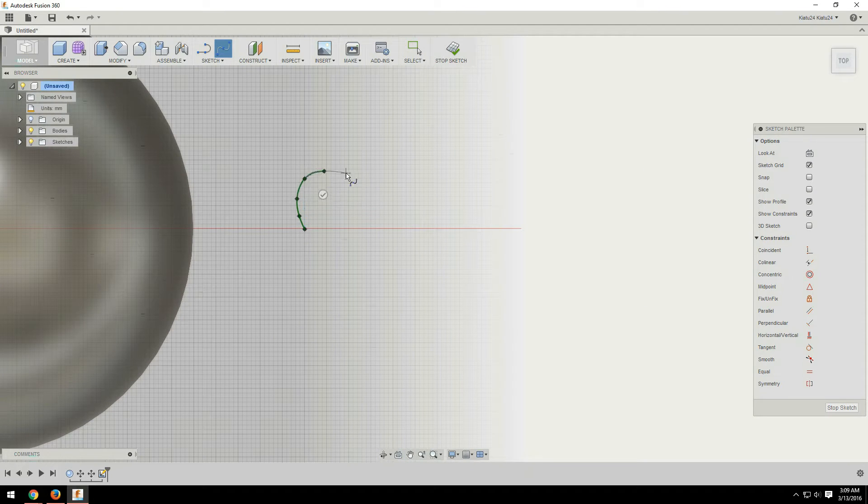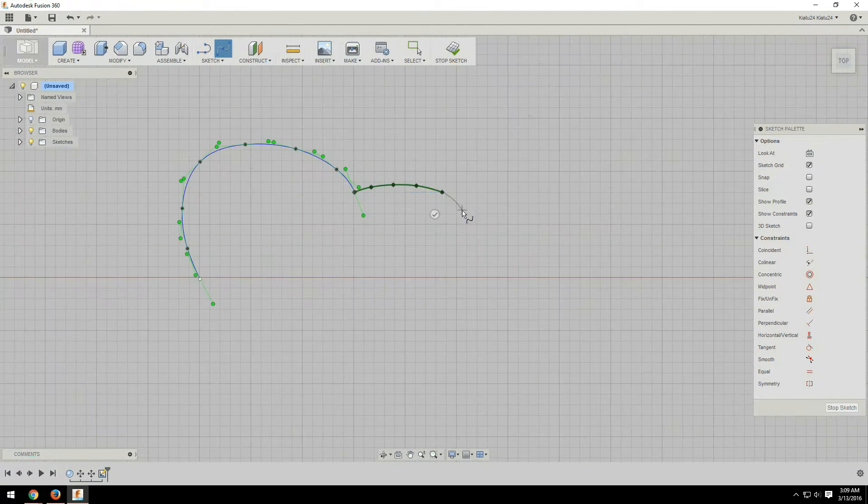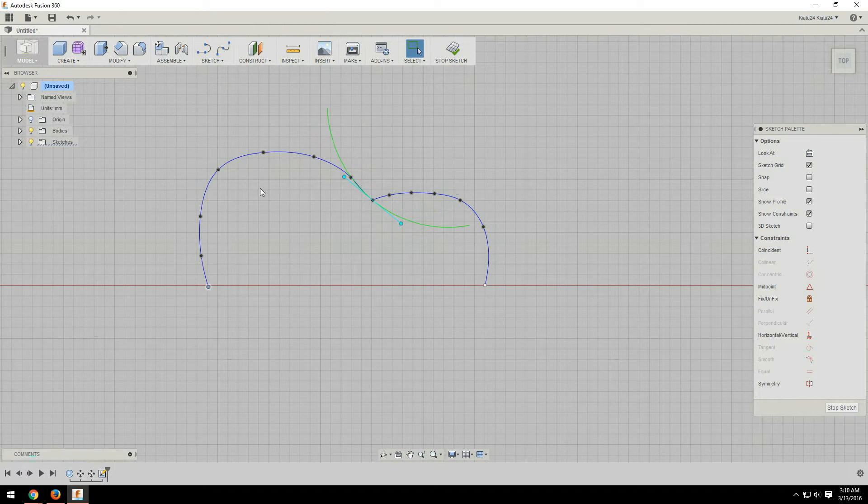Now as for how I modeled this, I created this in Fusion 360 and I started out by just creating a sphere because that's the main part of his body.